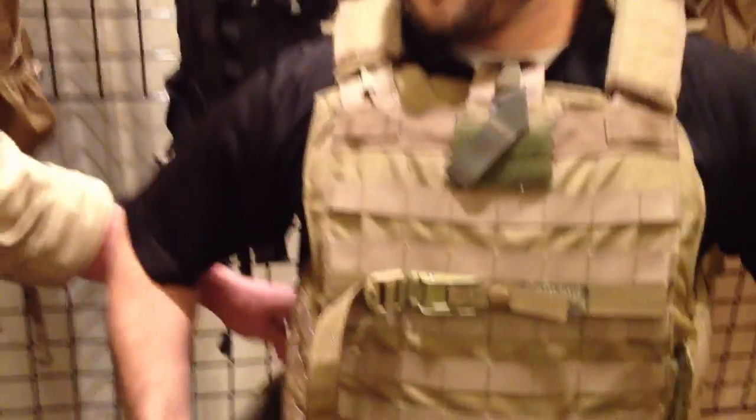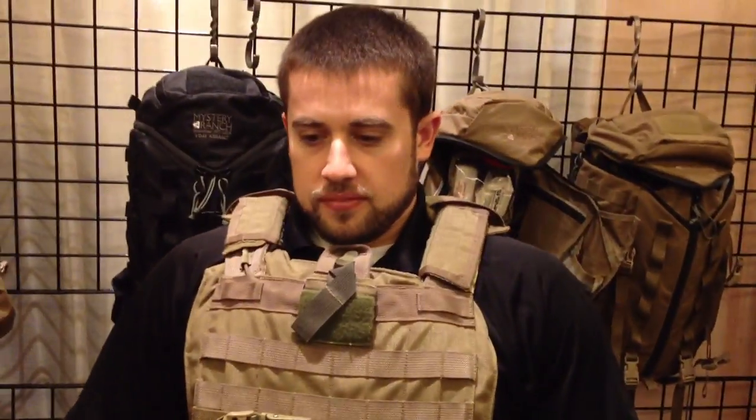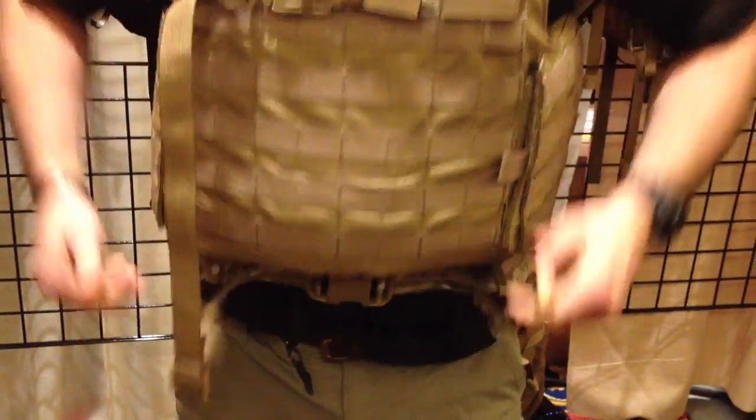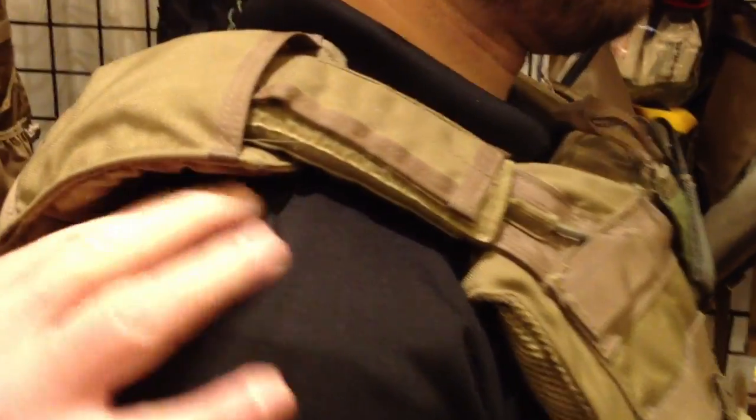Basically, once the base system is on, in order to use it you shrug your shoulders up, fasten the belt and pull it tight, and then relax. And if you turn sideways a bit here, we end up with pressure taken off the shoulders.